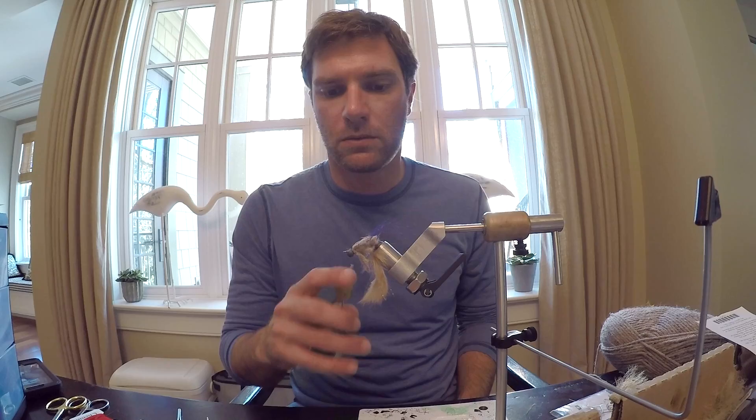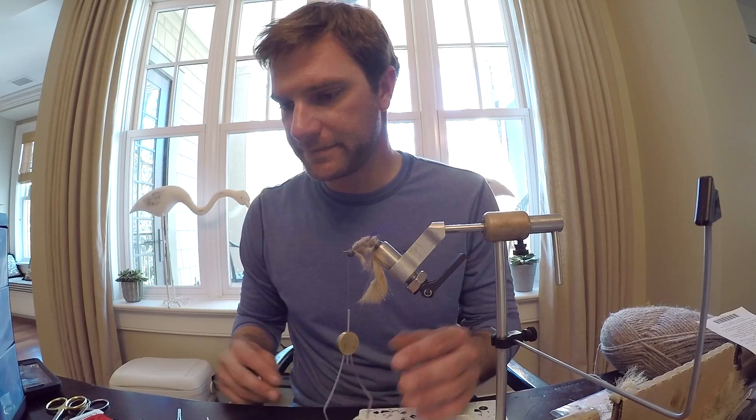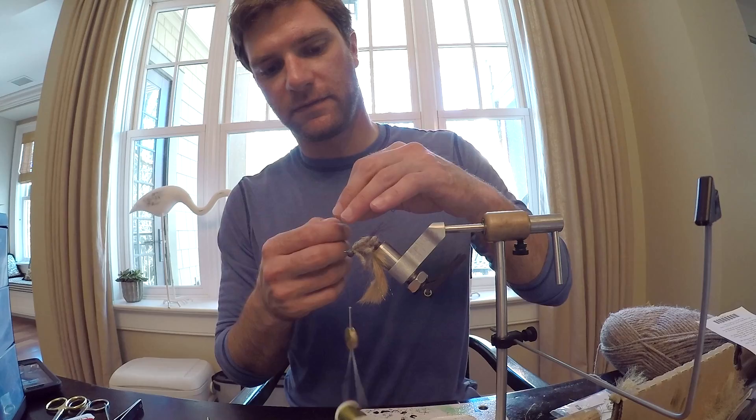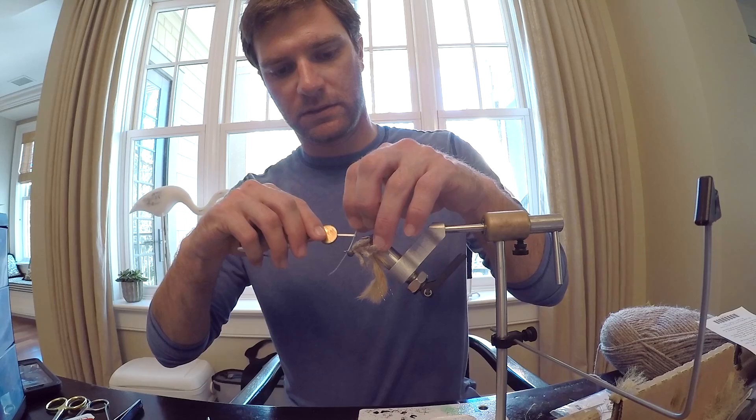Got the body built up. I unfortunately only have some 40-pound mono here, which is not what I like to use to build a weed guard. This is a fly you will fish in the weeds, so you need to have a pretty decent one on there. We're going to do a two-prong weed guard instead of just a single.